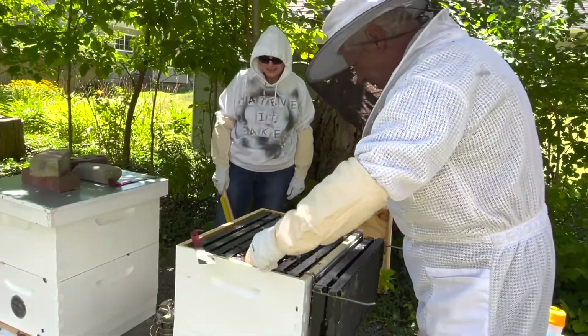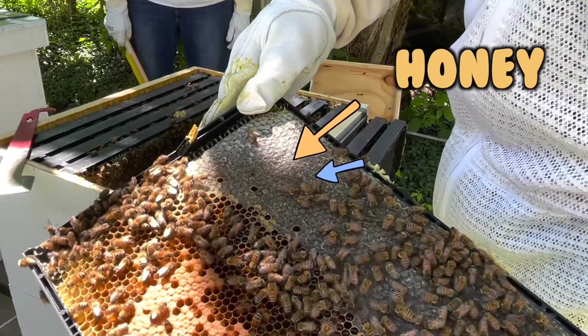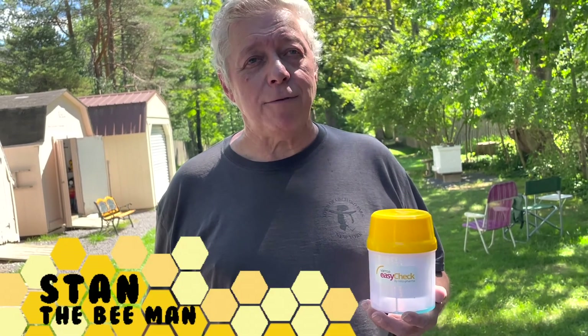There are a few hives that are pretty full of honey, and then the outside frames on the outside wall — some of them are built out, some have very little. I'm hoping that this fall once the goldenrod starts, they will build out these frames. I did not put my honey supers on because of that.